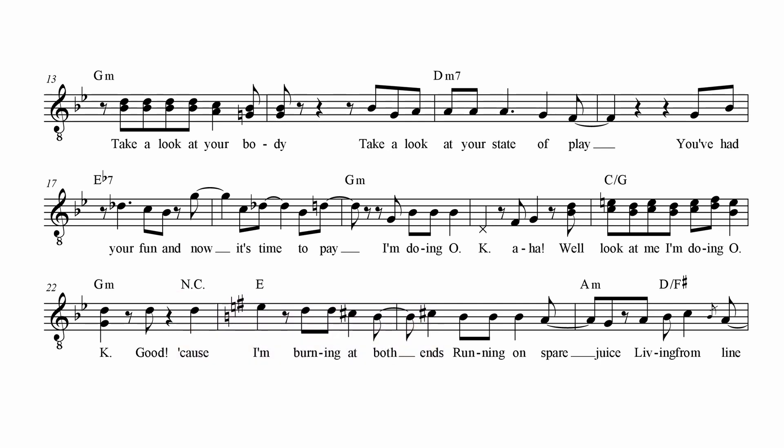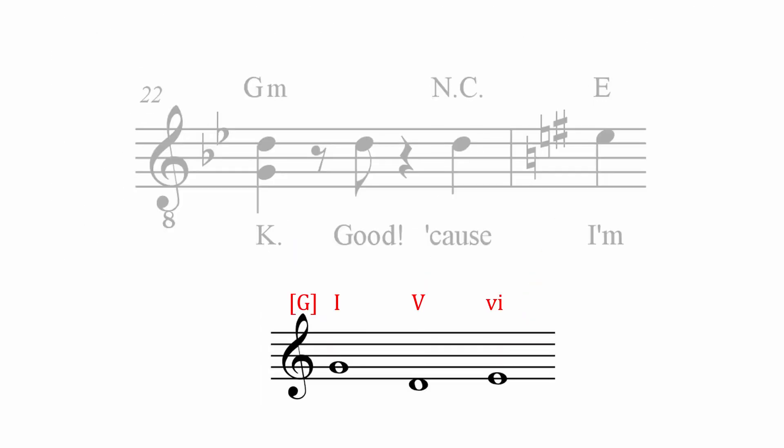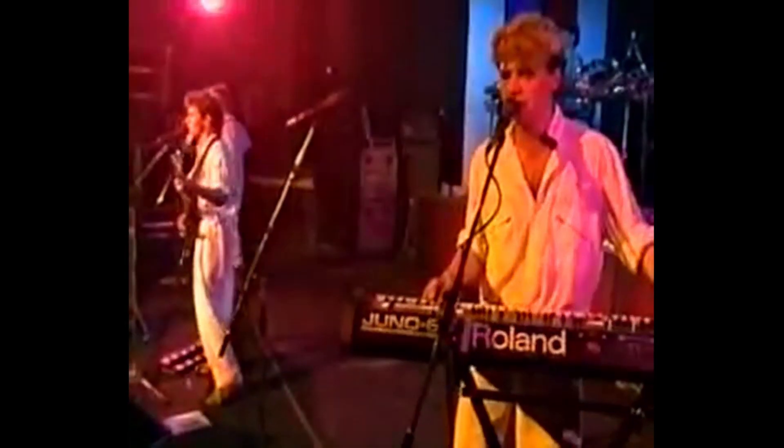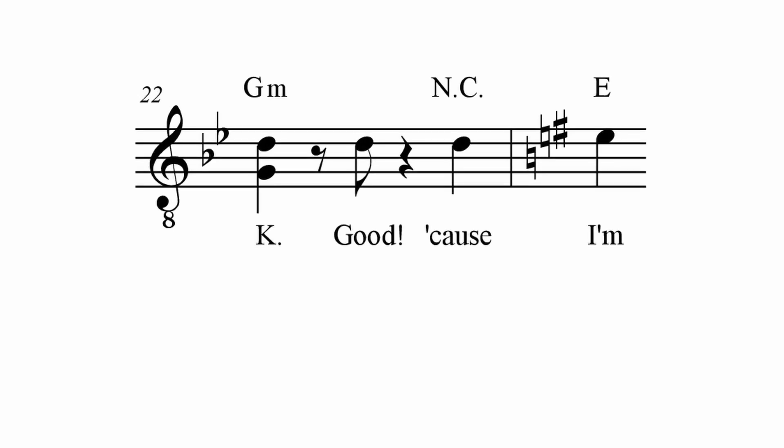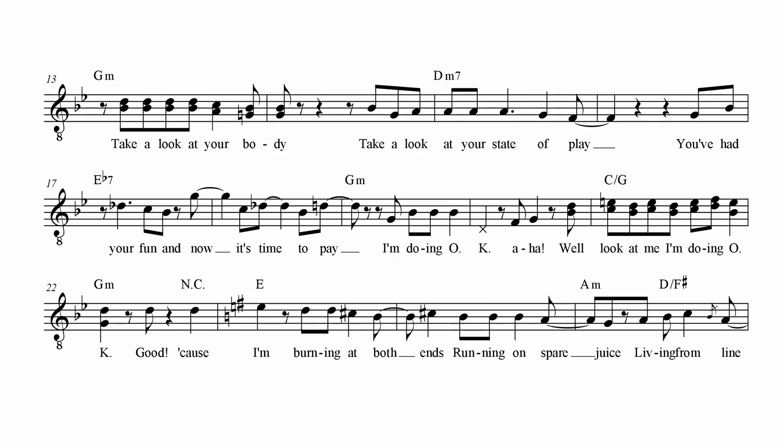This works really well since, looking at the root of these three chords, this is a very typical progression in G major. Interpreting one of the chords as coming from a major or minor variant of the key is what modal mixture is all about. The chorus isn't in E mixolydian throughout — the E chord turns out to be the preparation for a cadence into A minor, and it's a hauntingly sweet moment.